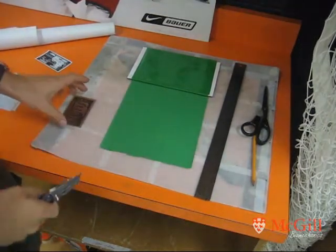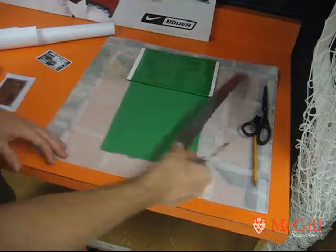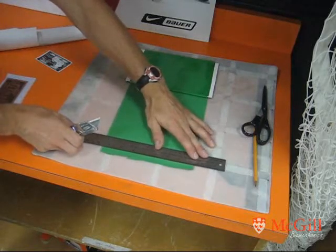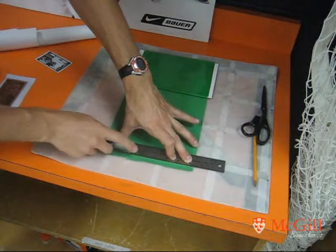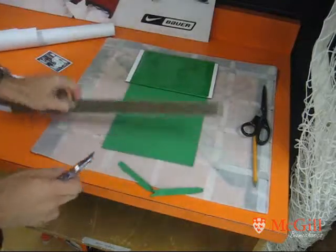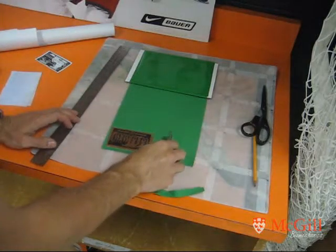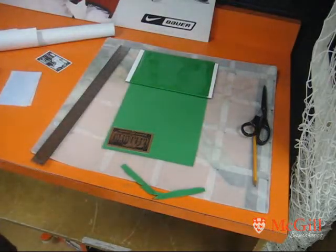Next we'll trim the green film. That's going to cover up the toner and just fill in any gaps in it. To cut this stuff your knife has to be very sharp — make sure you've got a good blade on it. I use the straight edge again, just clean off any residue from the old blade that was not sharp enough. We're going to cut it to the size of the board and leave about an extra inch and a half beyond it, so that way we can fold it over when we feed it in the laminator.